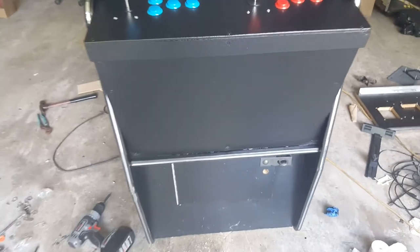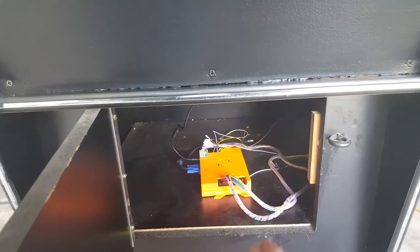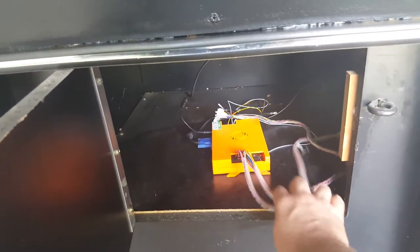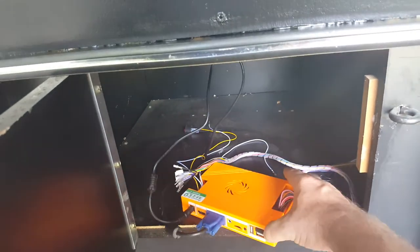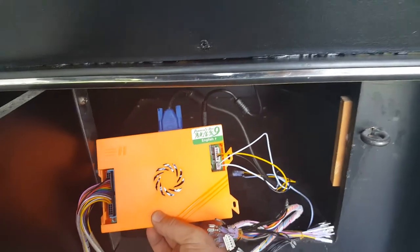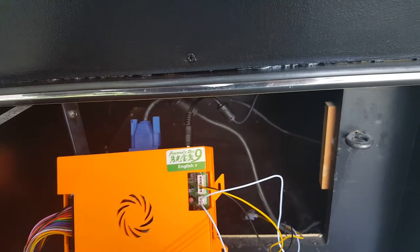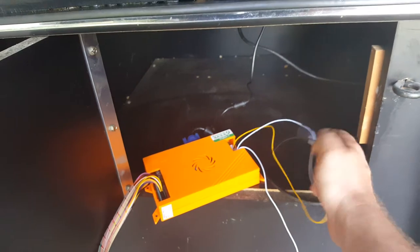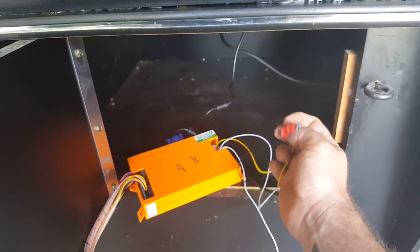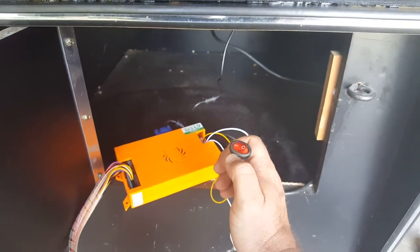I also got the Pandora's Box started to get installed. I don't have the harness connected into the buttons yet, but I do have it wired into the monitor and power. This is a Pandora's Box 9 — and this here would be the power switch if you wanted to use that.